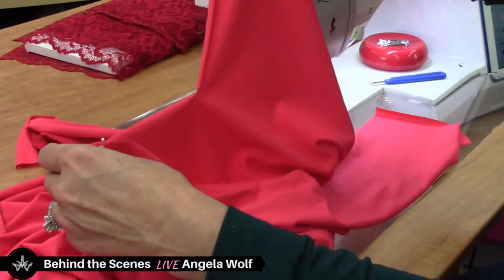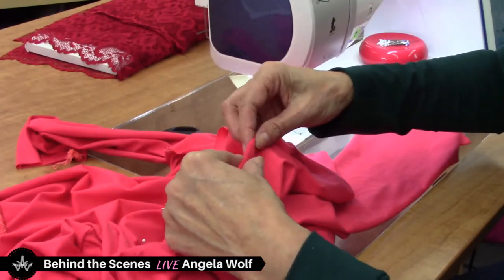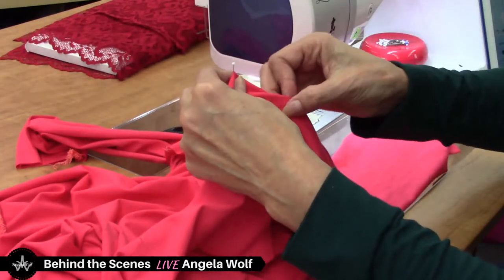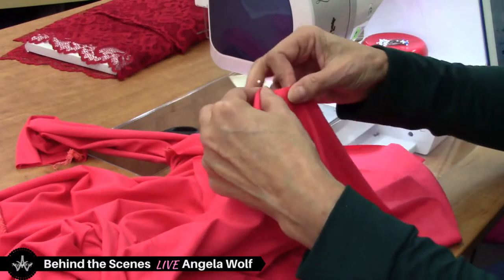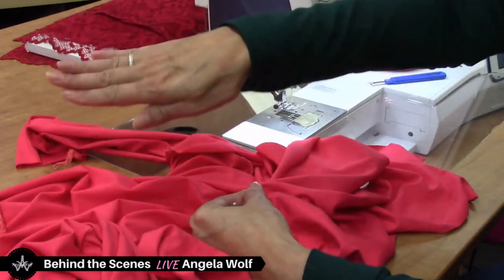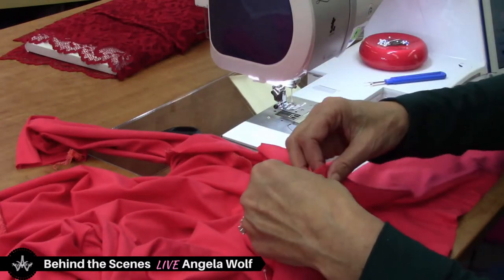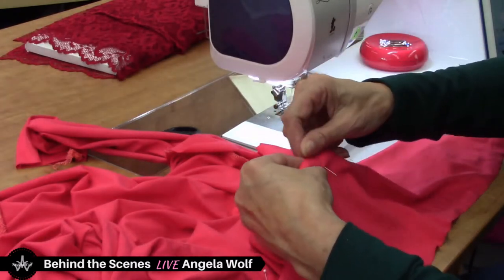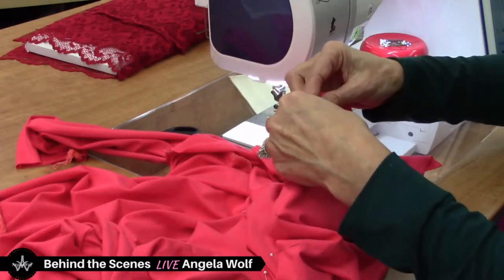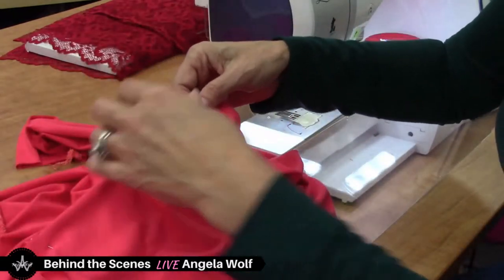I'm going to run this through a basting stitch first to make sure it matches. When you run a basting stitch with a straight stitch on knits, sometimes it'll pucker a little bit — but don't be concerned, because once you run the serger over it, all that puckering will go away. I am using pins but keeping them in the seam allowance. You could use clips too if you want. I'm using silk glass-head pins which usually don't puncture my fabric. Getting to this part here — the L-shape — remember we put a little snip in that corner right here.